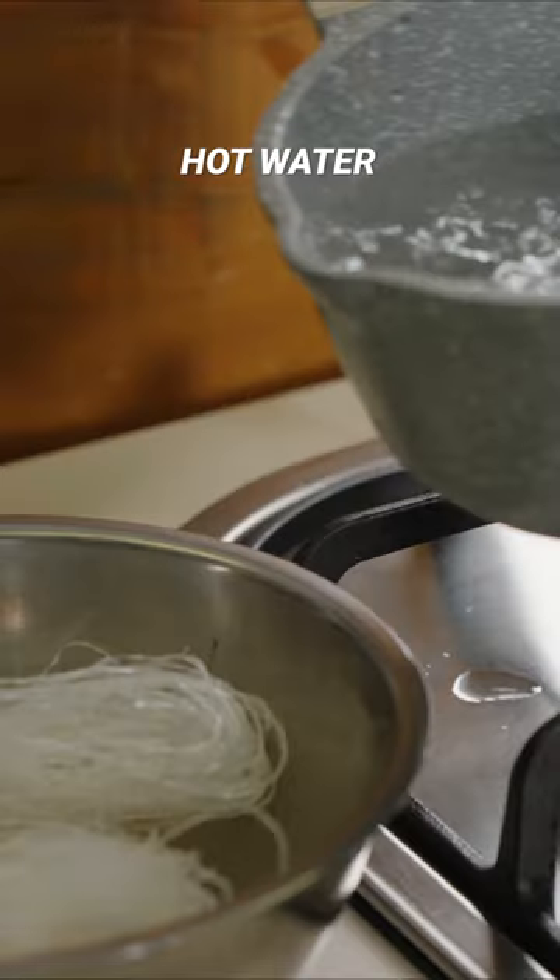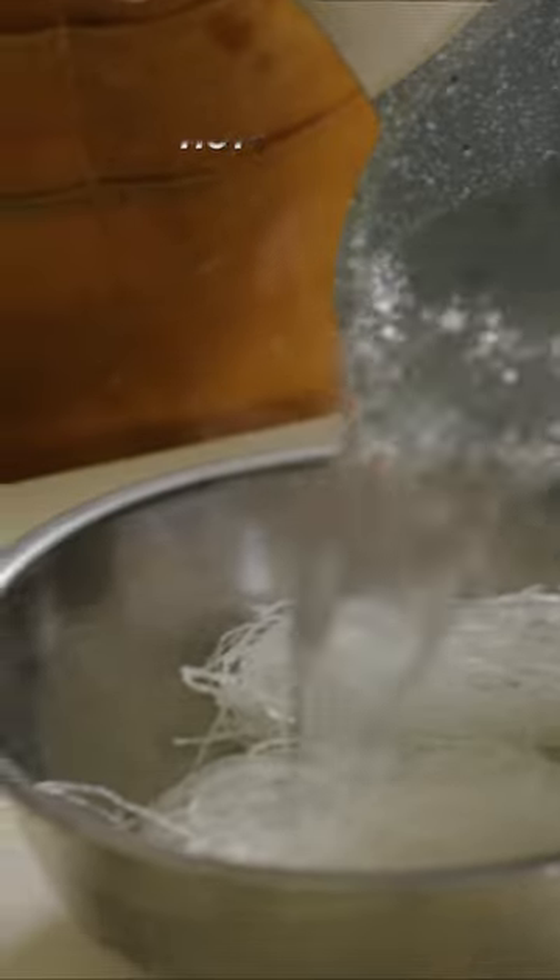First, soften the mung bean noodles by soaking them in hot water for 3 to 5 minutes. Then drain and season with dark soy sauce. Mix it well.